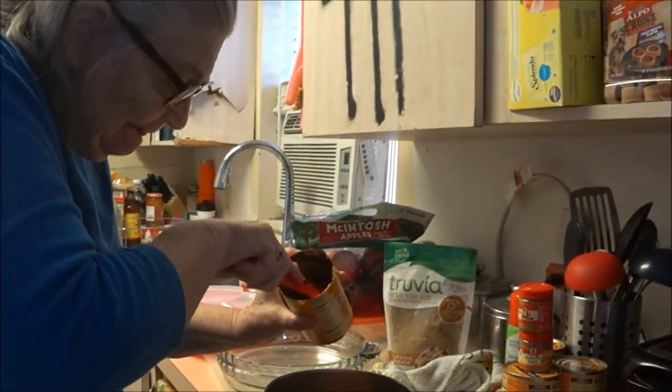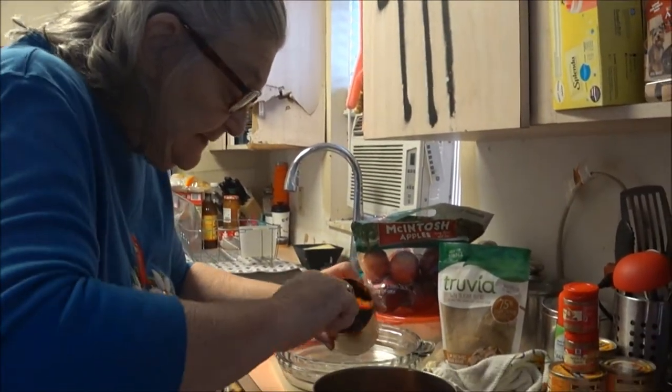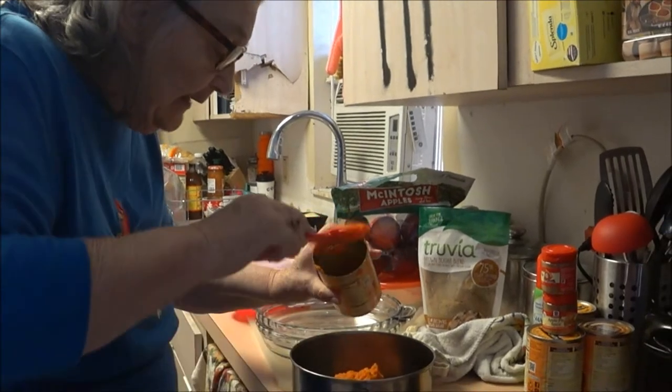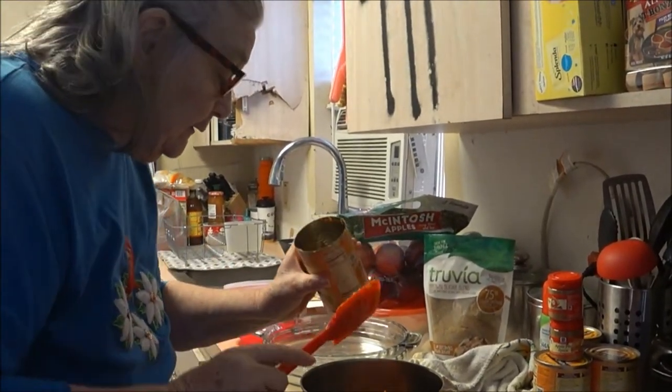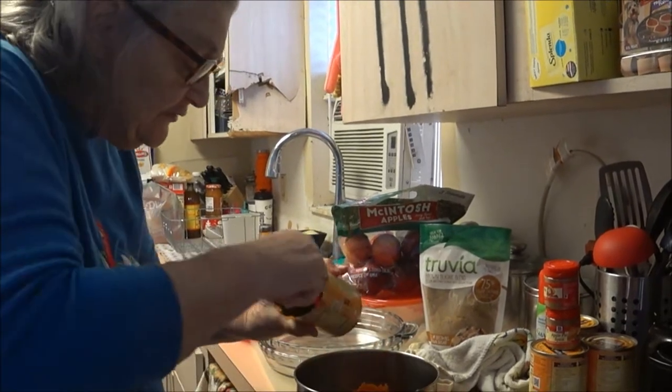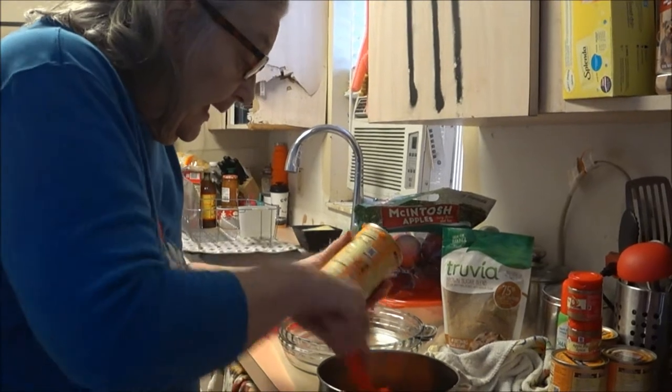You bought me four cans, but Christmas is coming too and they don't go bad. So they can stay in the cabinet until next year or until I get in the mood again.